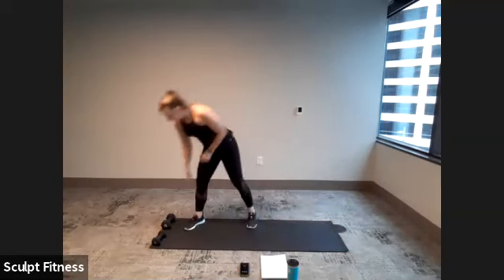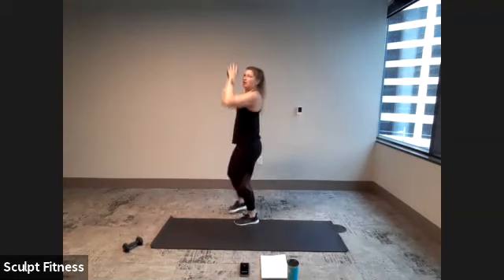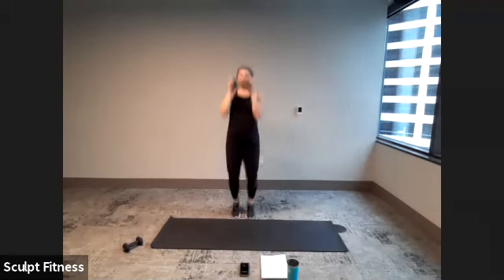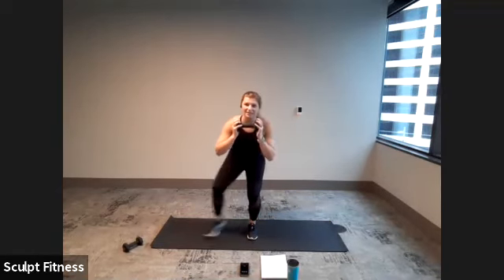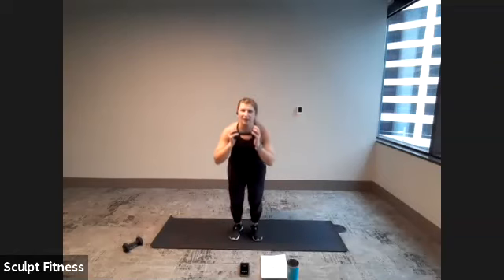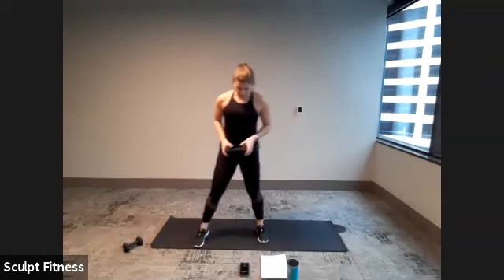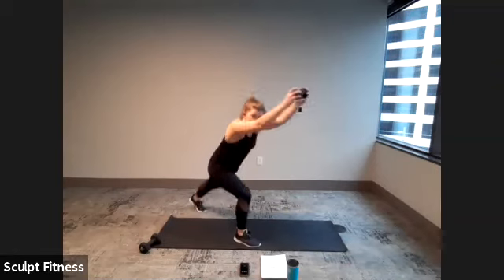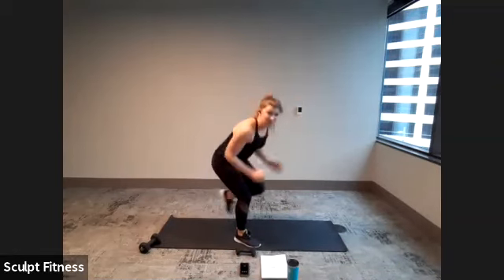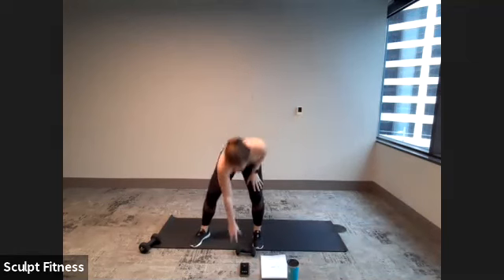First exercise is a push jack. Grab your dumbbell. Low impact option: tapping out as we press that weight overhead. High impact: jumping out, jumping back with that press. Next, narrow to wide either step or hop, holding that weight at the chest. We'll finish with knee repeaters — option of a weight or no weight. We'll begin with the right leg, pulling that weight down towards the knee, same motion without a weight, then switch sides. Those are our four.